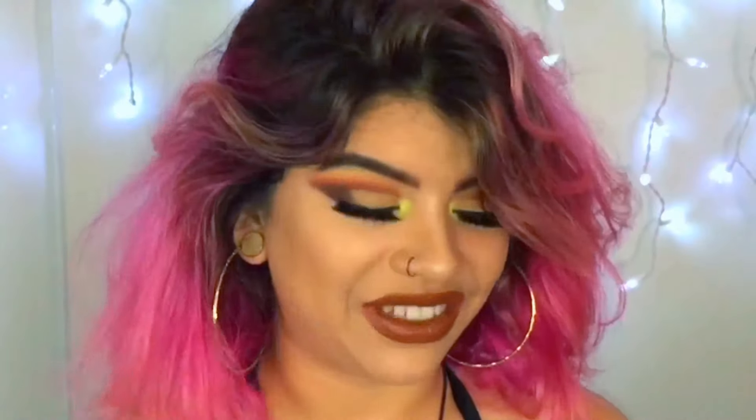I really like this palette a lot more than the Subculture palette. I still have to test out the Subculture — I don't want to test it out because I've only used it a couple of times. I also want to do a video with that palette for you guys. And if you want to see how I did this look, make sure you keep watching, subscribe, like, and comment down below. I hope you guys enjoy the video.